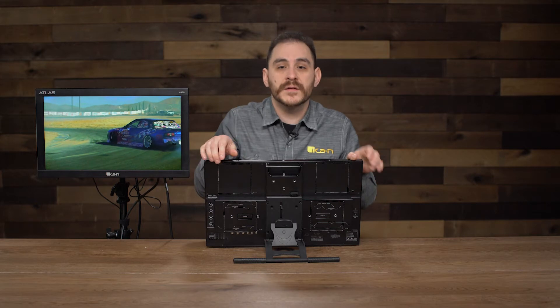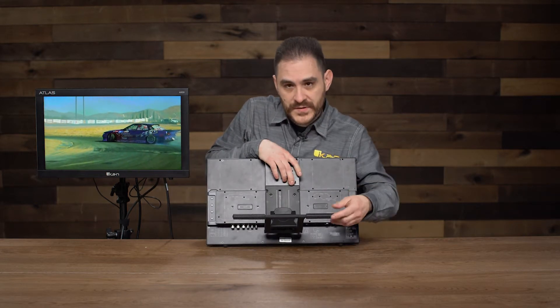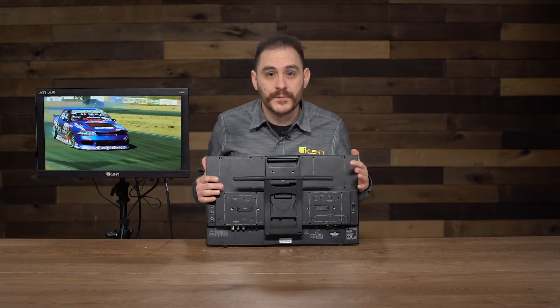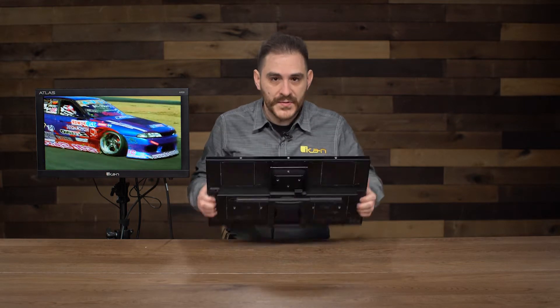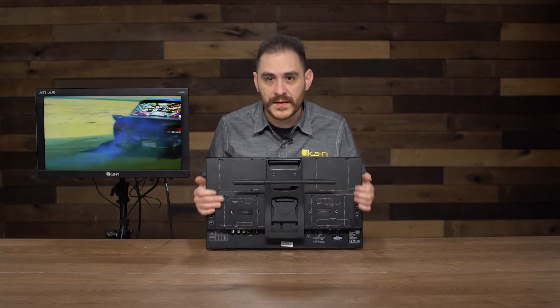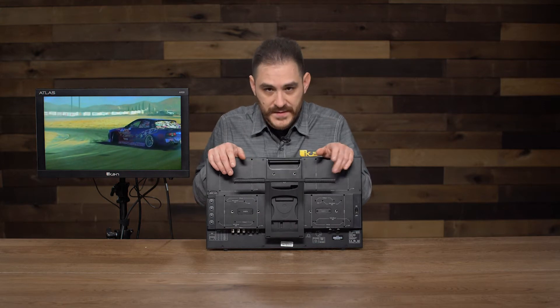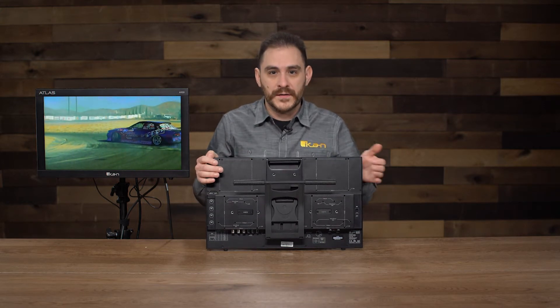It has a handle so you can carry it around easily. Because of the kickstand it's retractable, so whenever you're traveling or want to put it away, it gets pretty small and thin. It can fit anywhere — in any Pelican or SKB-type case — and it'll survive the day-to-day rigor of working in production.